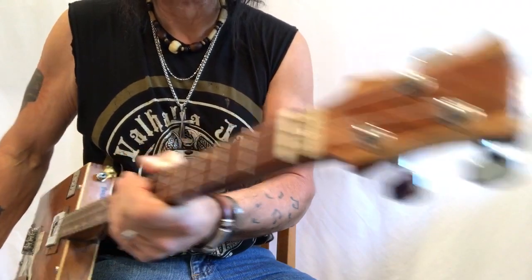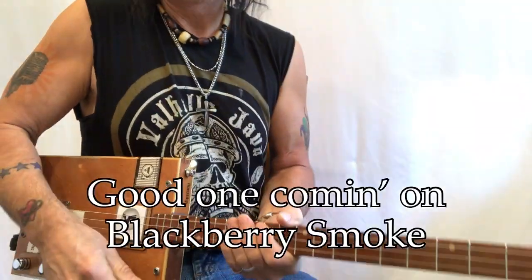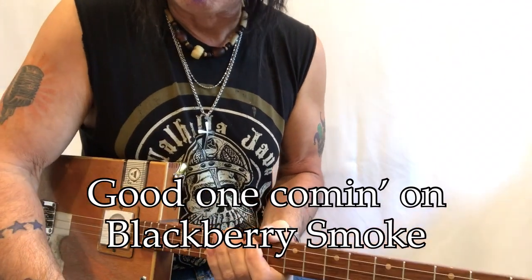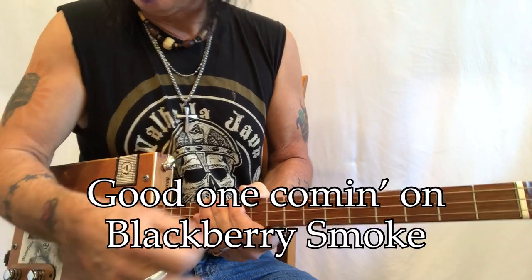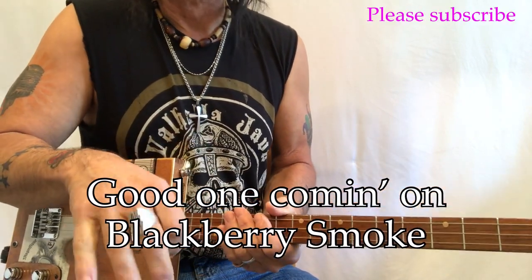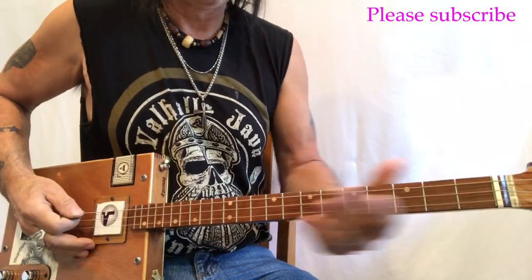Hey hey hey, Uncle Mark in the Mothership — three-string cigar box guitar. This is Blackberry Smoke, 'I Can Feel a Good One Coming On.' I'm gonna play a couple of verses, then a chorus, then the solo section, and then I'll break down exactly what I'm doing. Here we go.